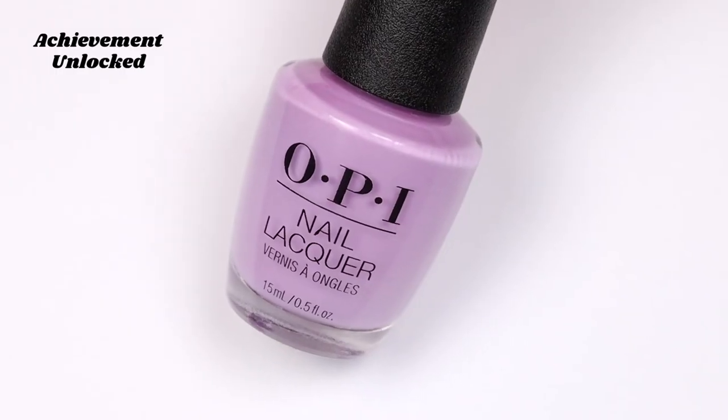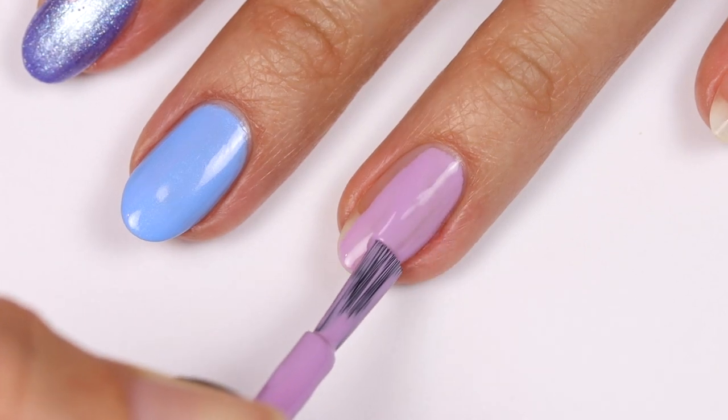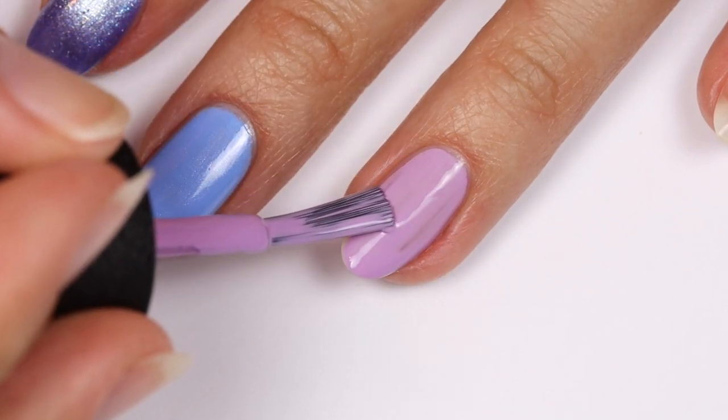Next up is Achievement Unlocked — this is a light lavender cream shade which is easy to apply and has great coverage in two coats.